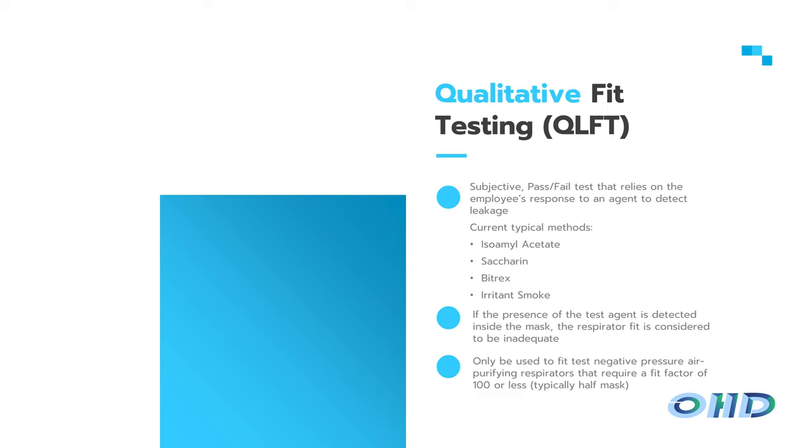That fit test has two really important functions. It's going to verify that the worker knows how to use their respirator, which is very important, and it's going to make sure that the specific respirator is capable of providing a fit to that specific wearer. They will have already established comfort and been trained on use, maintenance, and what they're protecting themselves against. Fit testing is actually just one small part of your overall successful respiratory protection program.